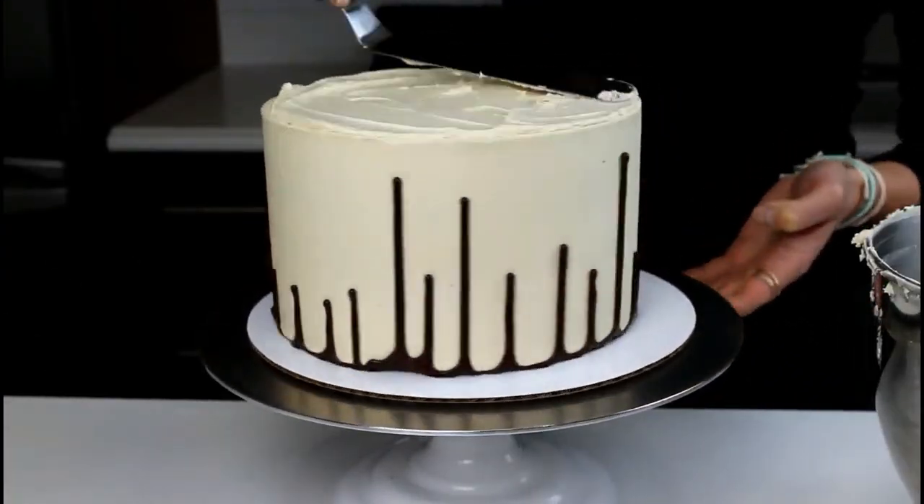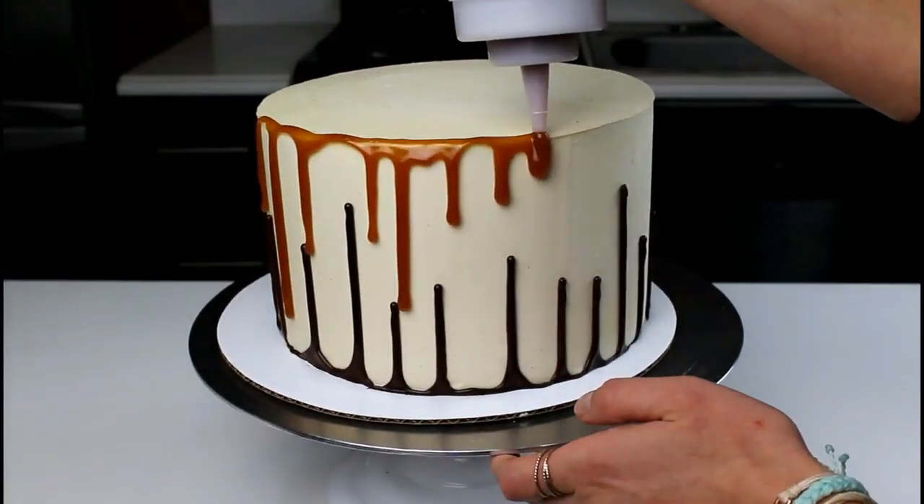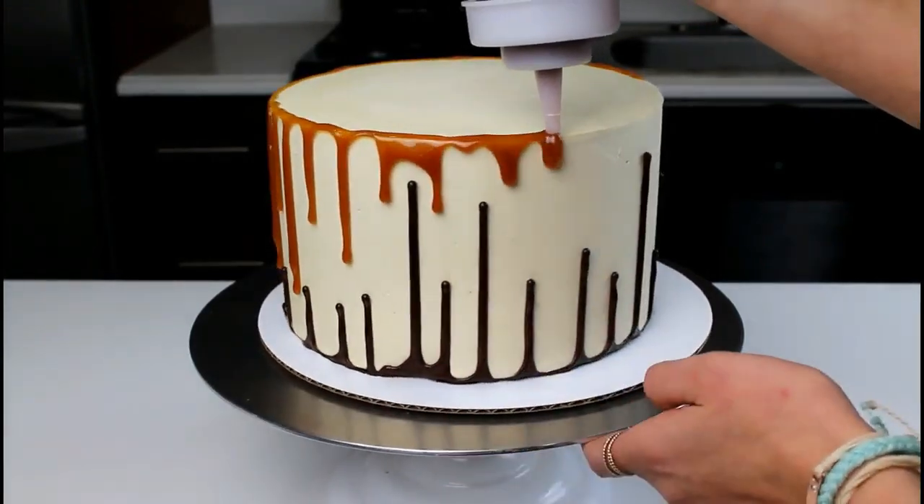Once it is flipped, we're going to add some more frosting. Then it's time to add our caramel drips. As I do this, I kind of like to add the drips between the chocolate drips so it really creates a beautiful pattern all around the cake.